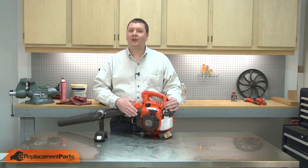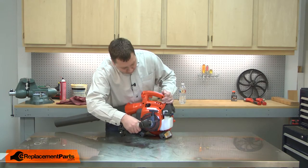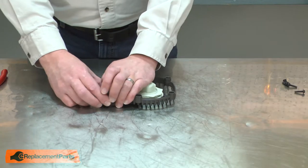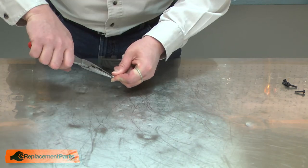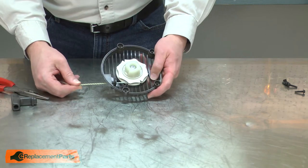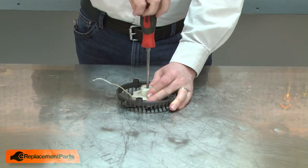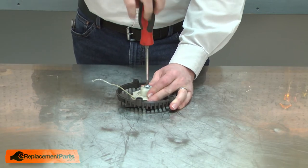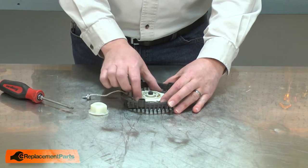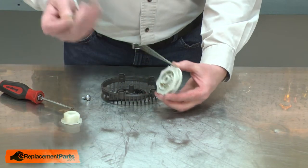I'll begin by removing the starter assembly from the housing. Now I need to remove the tension from the spring. To do that, I'll untie the knot that holds the starter handle in place. With the knot untied, I'll remove the handle and allow the rope to recoil back into the starter. Next, I'll remove the screw that holds the starter pulley together. Now I can remove the hub and the pulley, being careful as I remove the pulley from the housing so I don't bring the spring with it. Now I can remove the rope from the pulley.